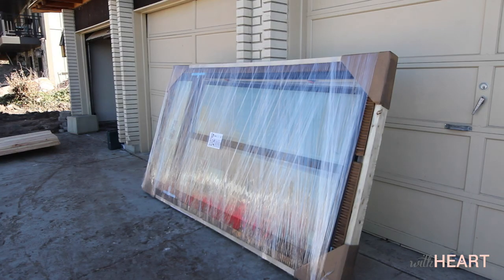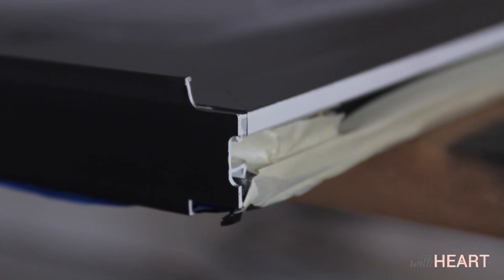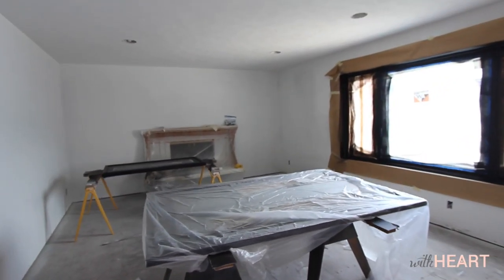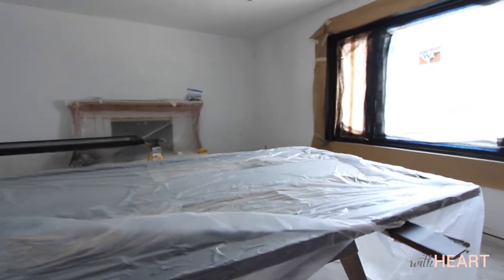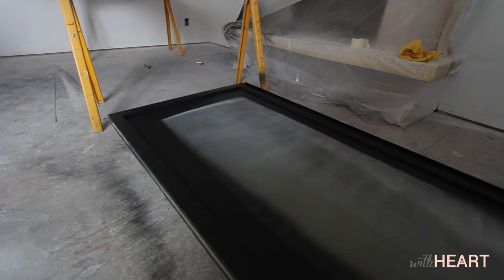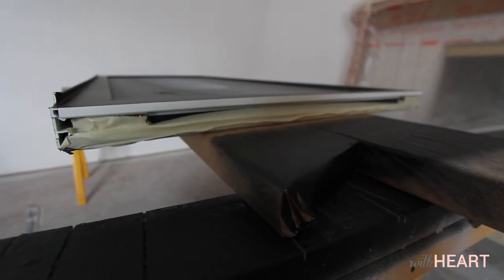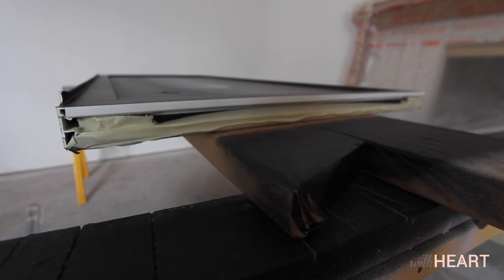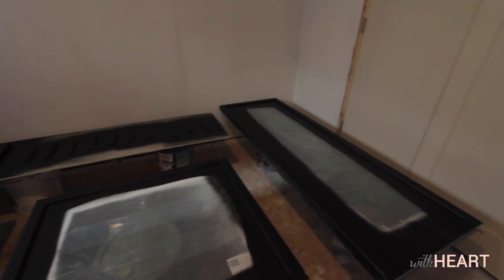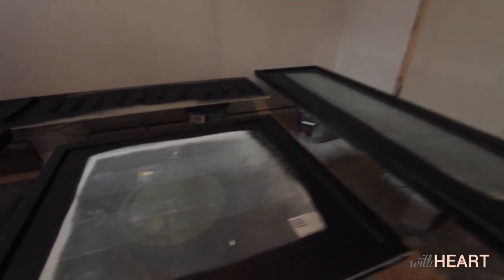For the windows that open and close, we had to take them apart completely. We covered the open windows with plastic to protect the house, taped off the fiberglass, and prepped the windows for painting. Our painter suggested that we use an XIM 400 Bonding Primer from Qual Paint. This primer is designed to adhere well to materials like fiberglass. Using a sprayer, we applied one coat of the primer and let it dry overnight.